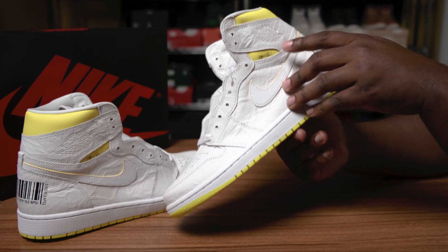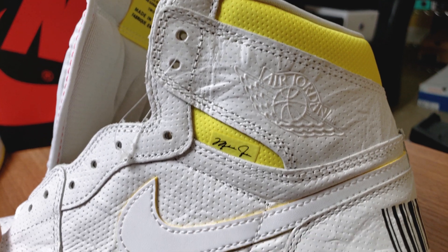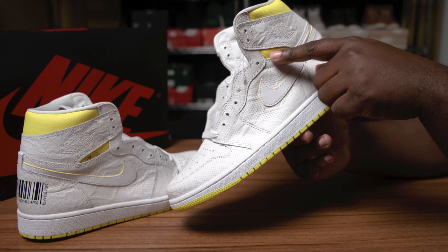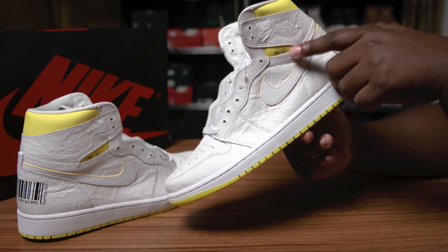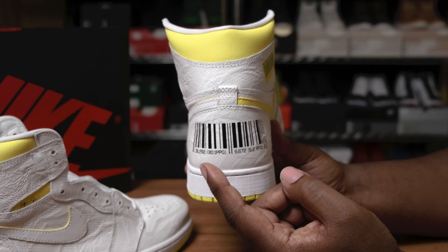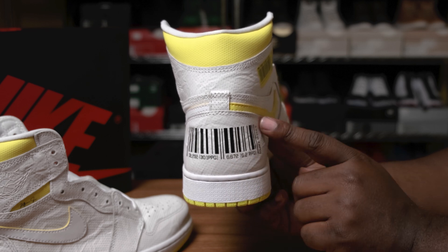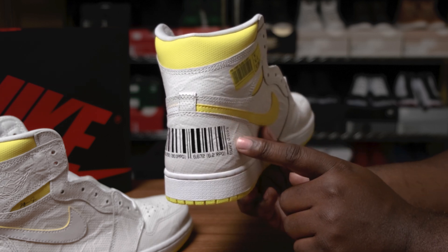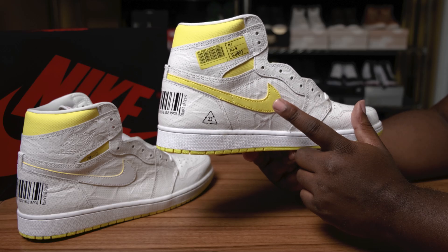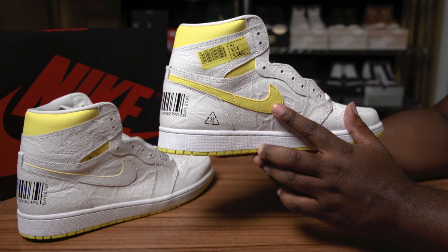If you take a look underneath the wing logo, we do have Michael Jordan's signature on a little patch. It does kind of look like it's one of those flappy little pieces, but it's actually just glued down on the shoe. They have a barcode right here on the heel with his career totals — points, points per game, rebounds, rebounds per game — and on the side is his assist total and assists per game. As you can see from the inside of the shoe, the Nike check differs from the outside: this one is all yellow, while the outside is all white.